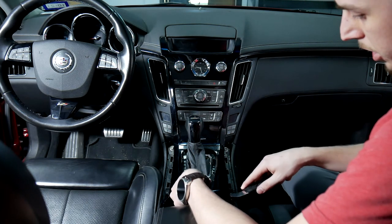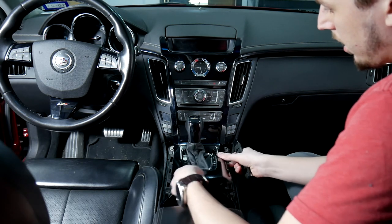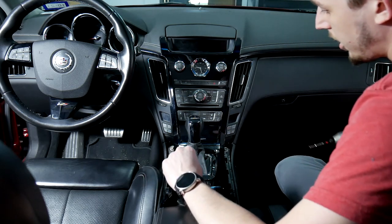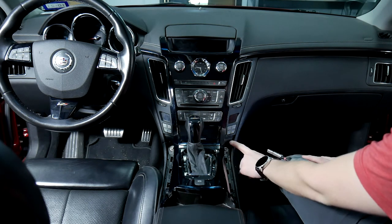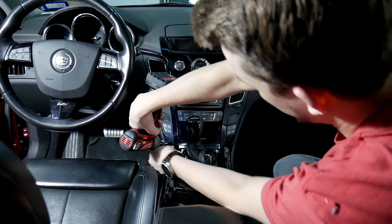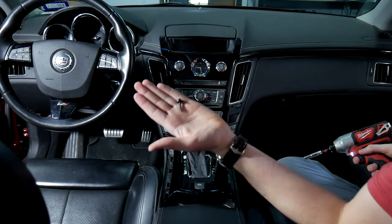After that you're going to want to take the shifter off — you can pry up on that. Once you have that loose we're going to go to the next step. You're going to want a 7mm; you can use a drill or a ratchet. I'm going to take the two screws out — one down here and then one over here.